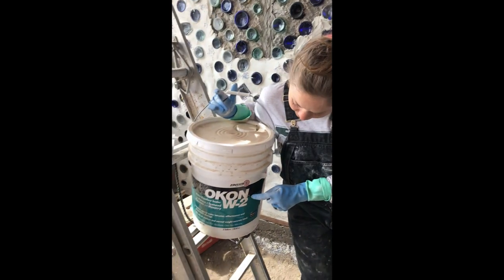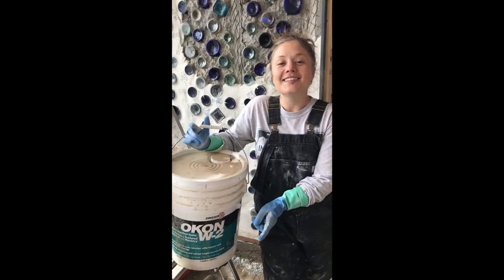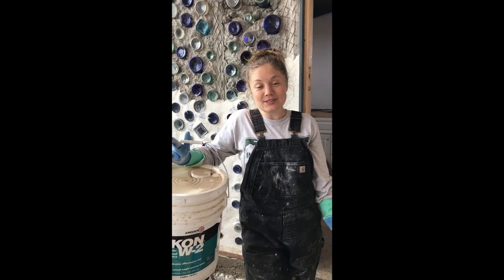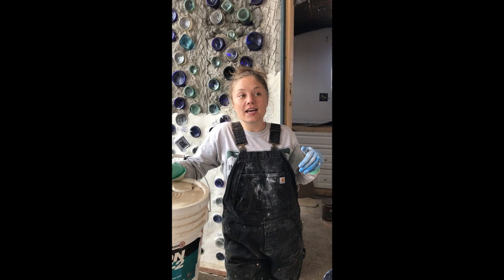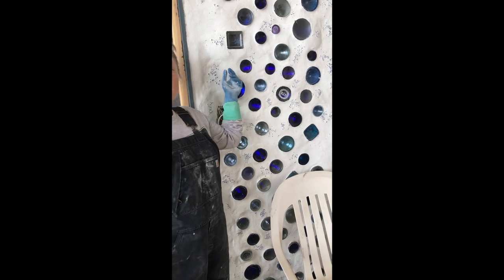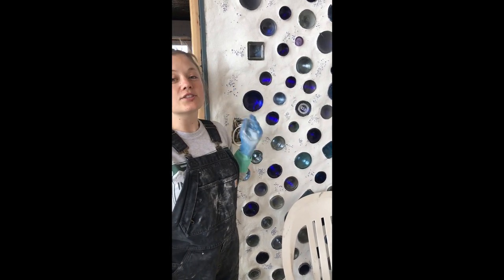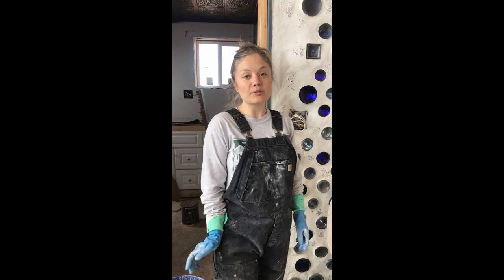As the final coat on the bottle wall, we used a product called Ocon W2. They have a couple different types — the W2 is for porous masonry, which is what this is. It's a water sealant and it makes the wall a little shiny and smooth, which makes it easier to clean and water-resistant. It says to apply it with an airless sprayer, but I just used a hand pump sprayer and it worked totally fine.